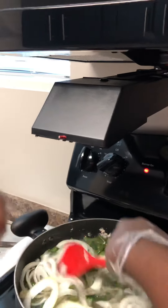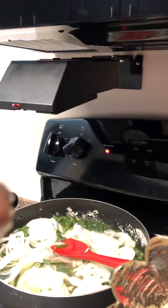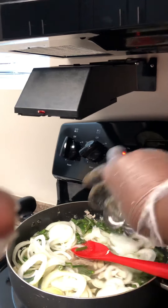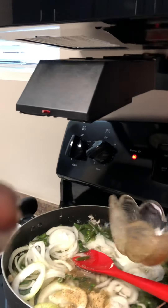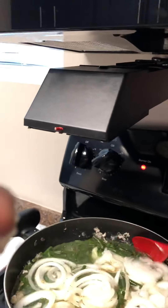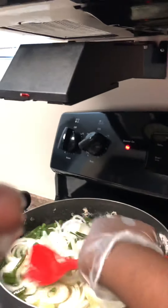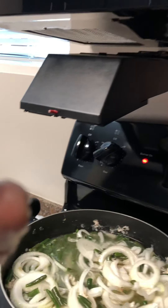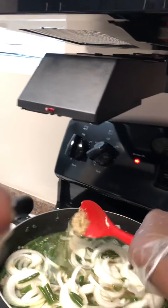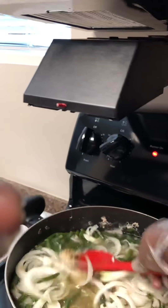I have my Maggi — you guys can see my Maggi — so I'm gonna put it in, then stir it up. I'm cooking spinach today. I'm just gonna stir it up pretty good and put the rest of the Maggi in there and stir it up really good.